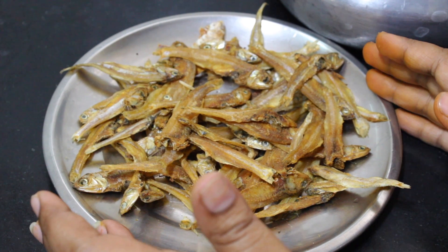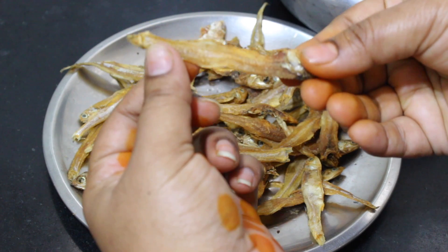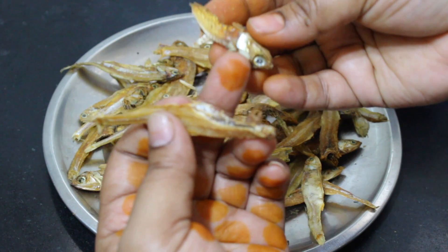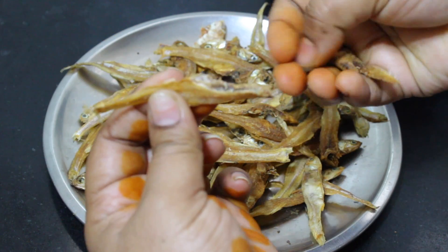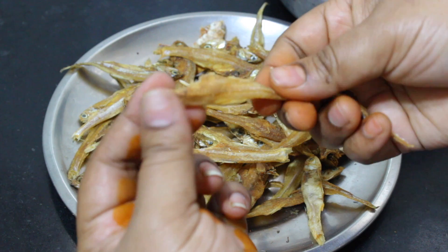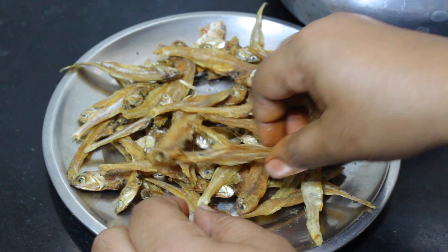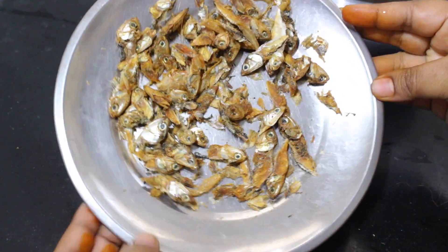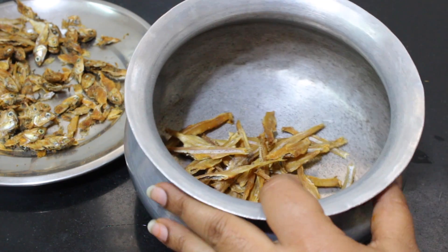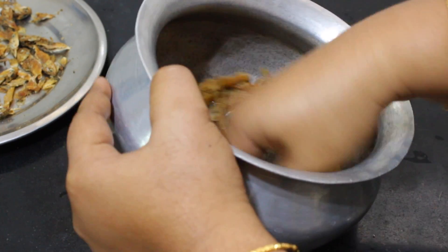First, I will put the ingredients. I will cut and put it in a plate, then put it in a bowl. I will put a little water in the bowl.